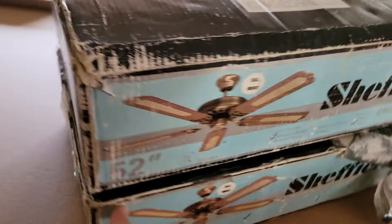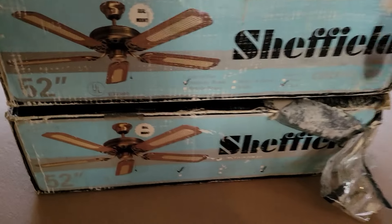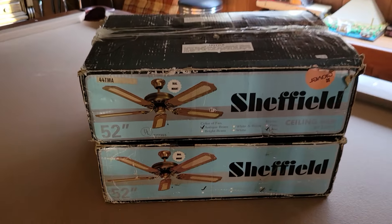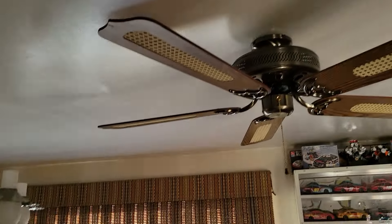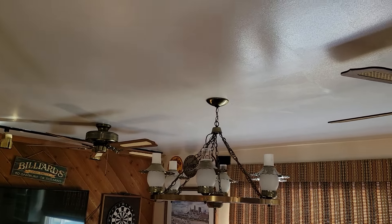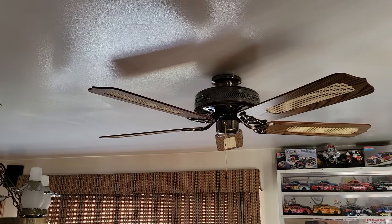Price tag from the Clover store — 60 bucks per fan. So yeah, pretty cool fans. Thanks for watching. Hope you enjoyed the video on these two 52-inch antique brass Light-Tech Sheffield ceiling fans from 1990 and 1991.